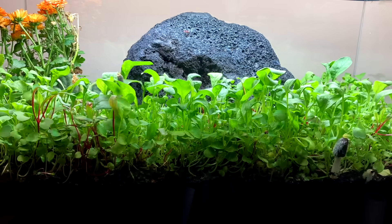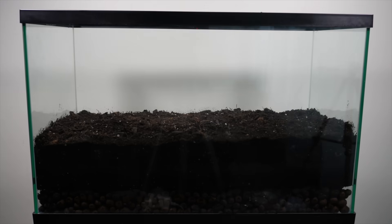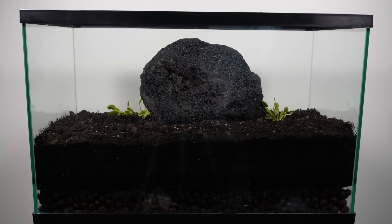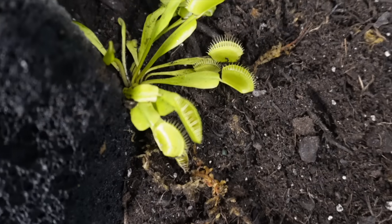Let's rewind to the beginning of the experiment. The tank was built from dirt, a volcanic rock, and two Venus flytraps. They looked harmless then, but would soon become some of the fiercest hunters in this world.